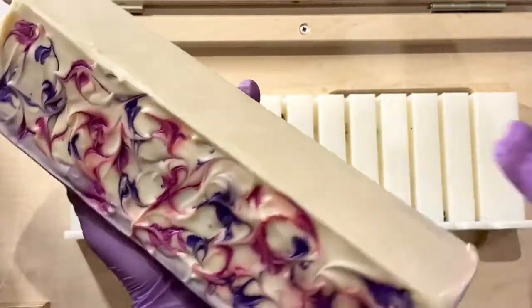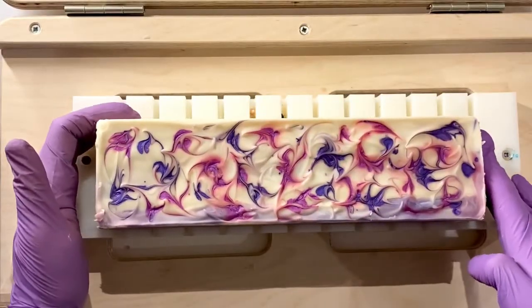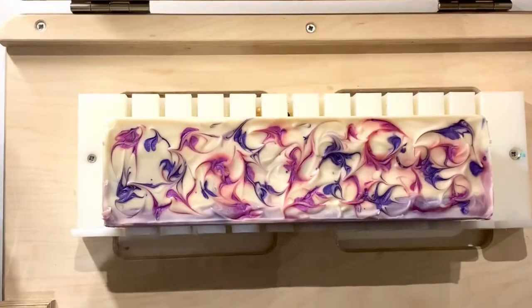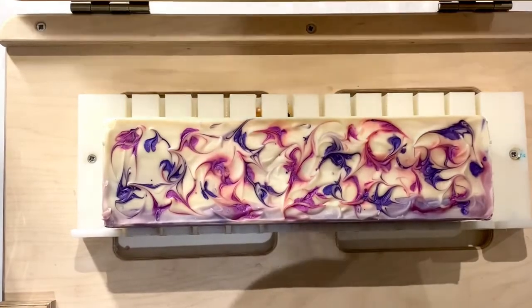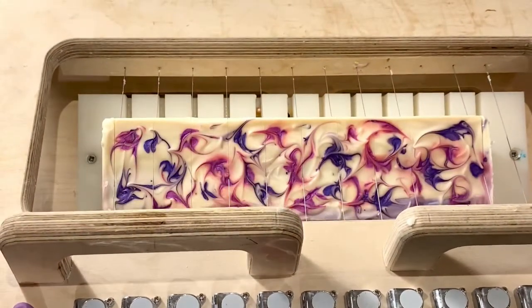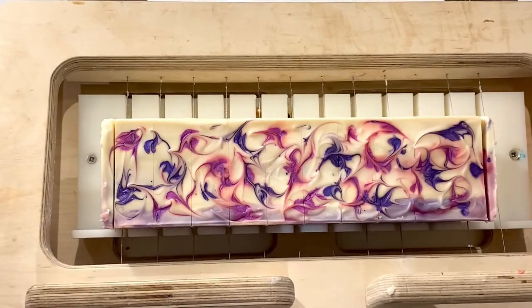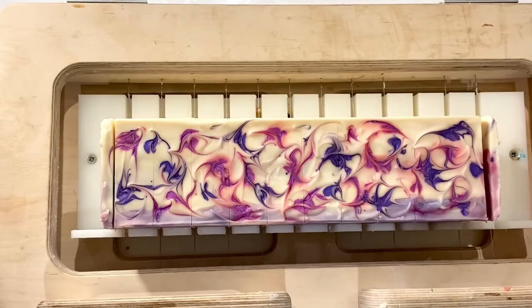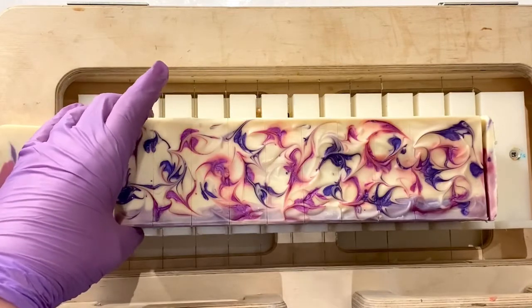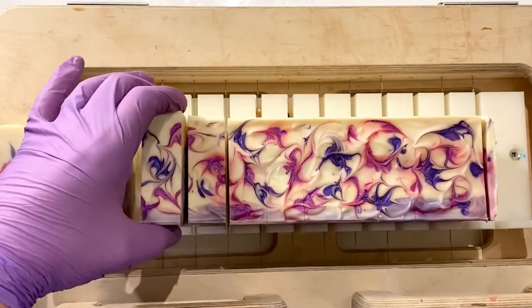Two days later and it was finally the moment of truth. You can see the colors stayed on one side mainly, which is exactly what I wanted. I left it for two days because the soap felt a little too soft after the first day. A cut like this is always extra exciting — because even though you use the same technique and procedure every time, each soap looks different in the end.